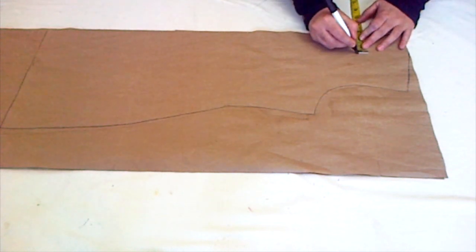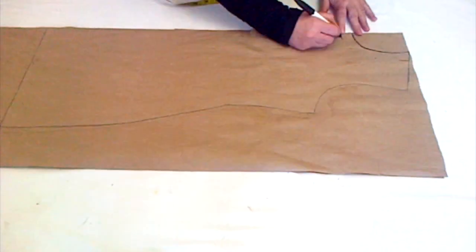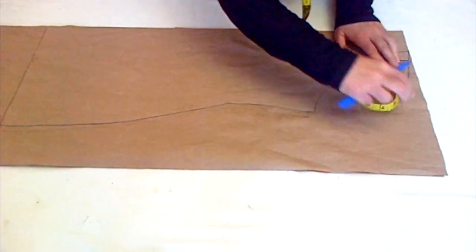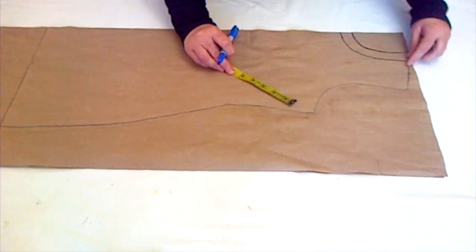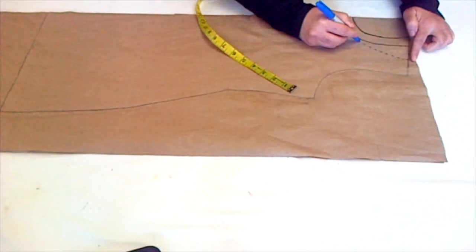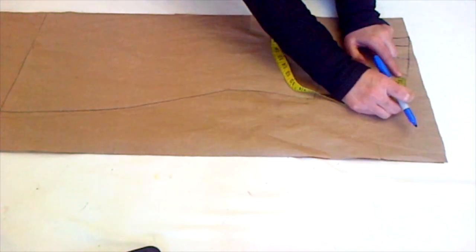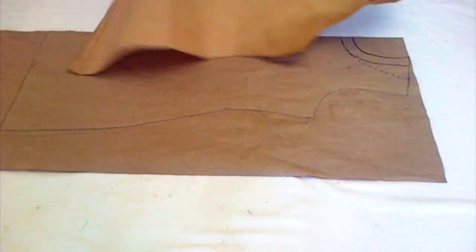After drafting the round neckline, I draw another circle one inch apart from the first line. The next step is to mark one and a half inch here and join that point to the second line like this. Since I have taken one and a half inch there, I will take one and a half inch to the other side of the shoulder so I can have the same shoulder width.